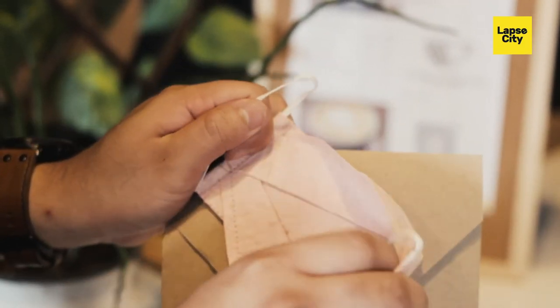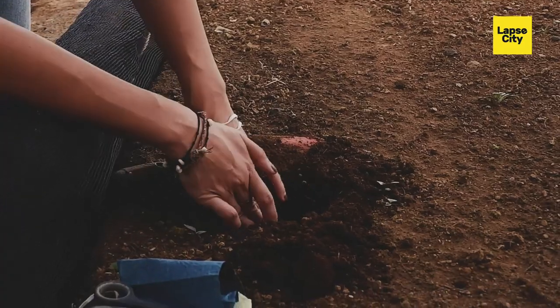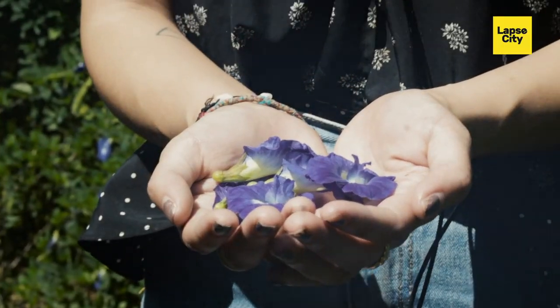For example, we don't think about when we have to wear a mask — we just put it on and afterwards throw it away. But that small action is so harmful to the environment. So with this mask, if you wear it and then throw it away, if it goes into the ground, something amazing can grow out of it.